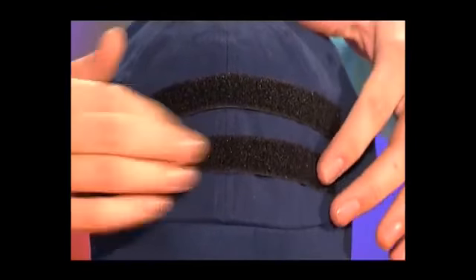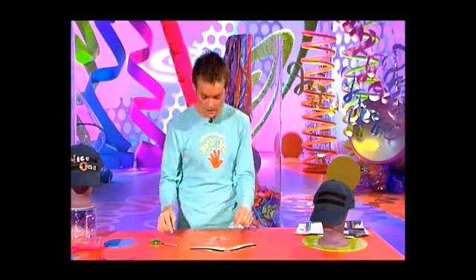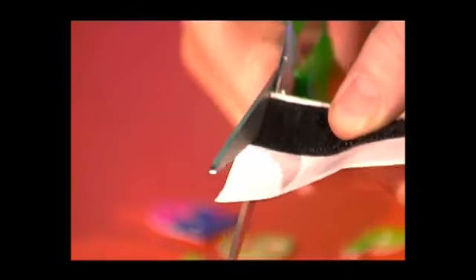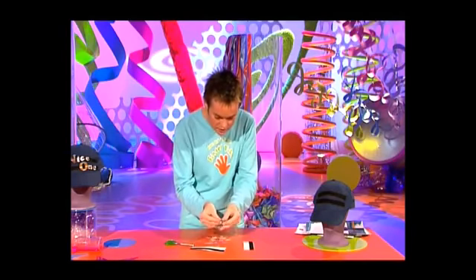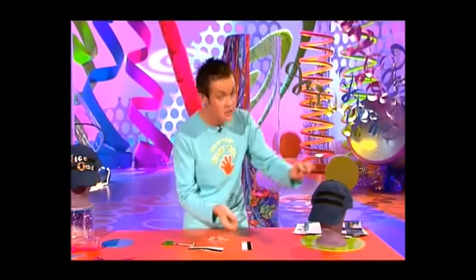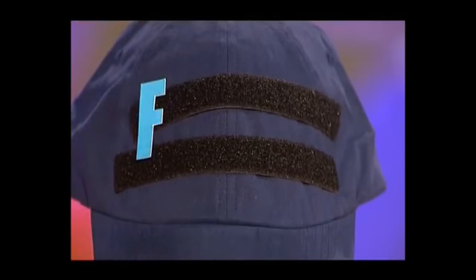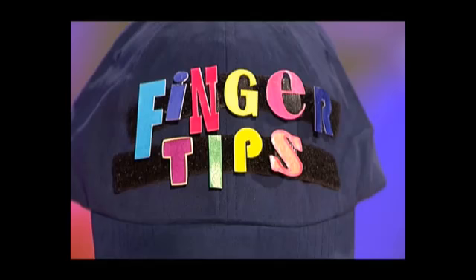Now you need to put the other part of the hook and loop fastener on the back of your letters. This bit can be a bit tricky so take your time with it, but once you've done all the letters it's going to look so fantastic. Let's stick one on — what letter should we have? Let's have the F. Stick it on the back and then stick it onto the cap. Do the same for the rest of the letters and you can move them around as you like.